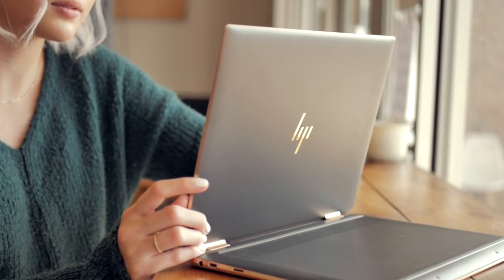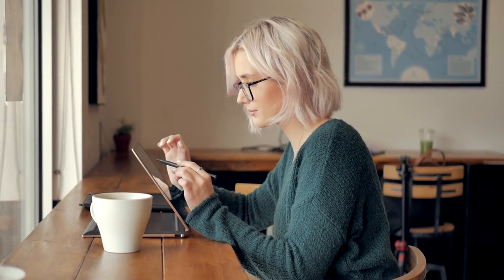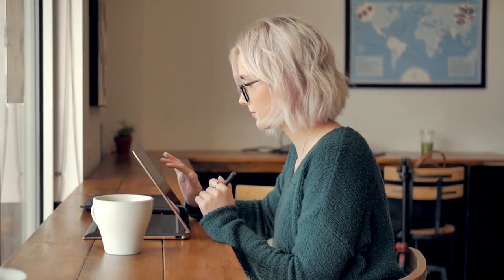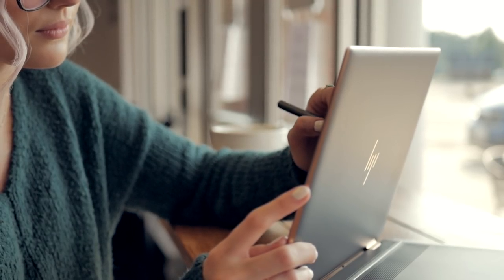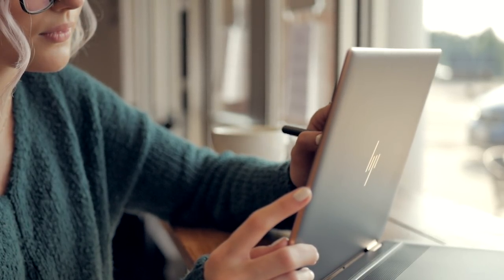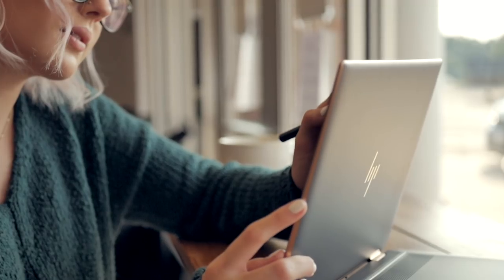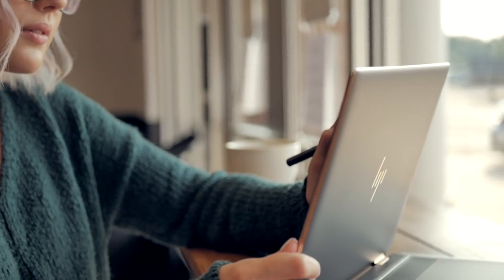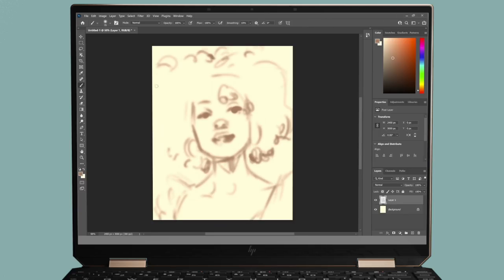When I'm looking to find inspiration, I try to find subject matter or references that I don't usually paint, expanding my skill set. One of the ways I've been doing that is by learning how to paint different textures and create soft, smooth blending. For this piece, I really wanted to find somebody with beautiful natural curly hair.